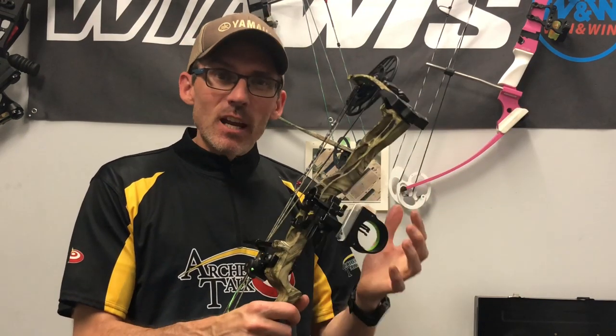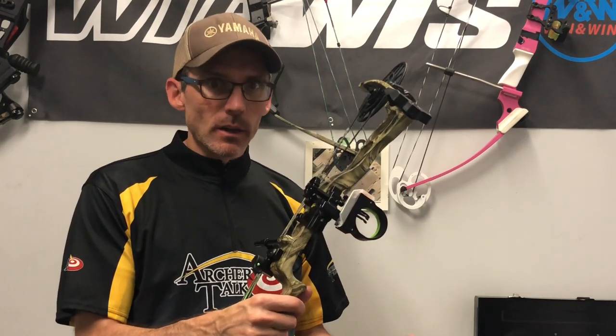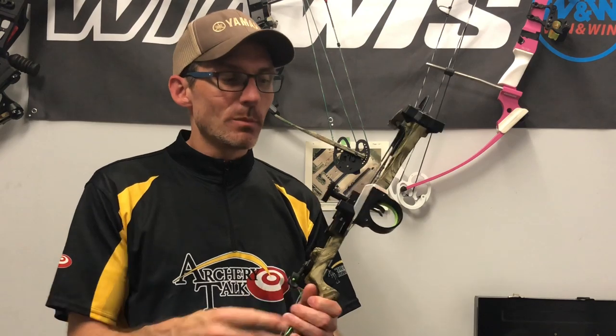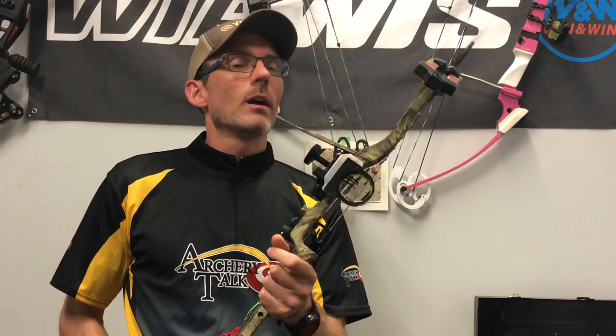I believe this sight is basically a more compact version of the Ascent Verdict, which has been around for a very long time as one of Blackgold's flagship level sights. This one comes in a single pin or a three pin variant. I've got the three pin, and after doing a bunch of playing around with hunting sights over the years, the three pin has become my go-to favorite.